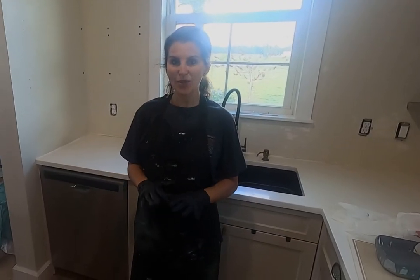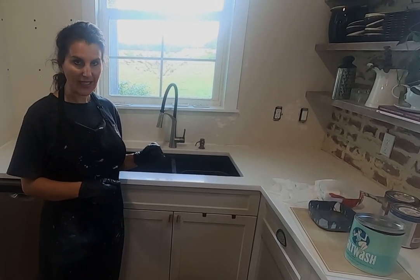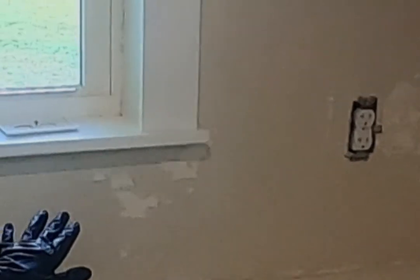I'm going to take down this wallpaper and the shelving and get started. I'm back and I have now stripped the wall of the wallpaper — it was very easy to take down peel and stick wallpaper. I've taken my shelving down and I'm ready to start painting. The wallpaper pulled off some of the paint but I'm going to work with that because I think that'll be really cool texture.